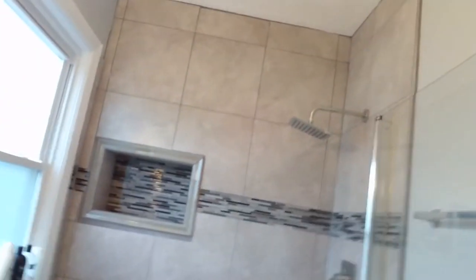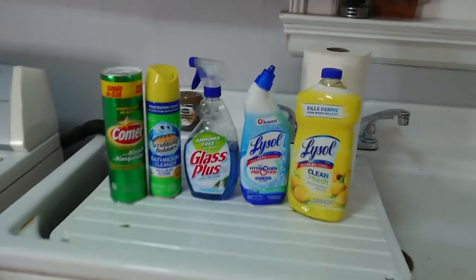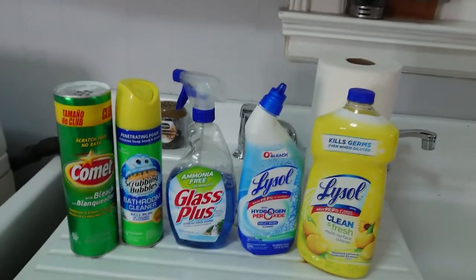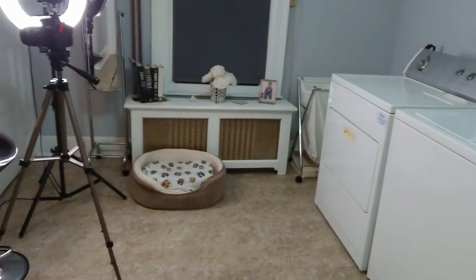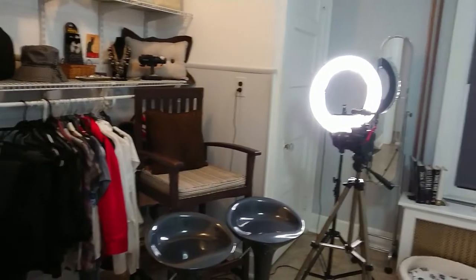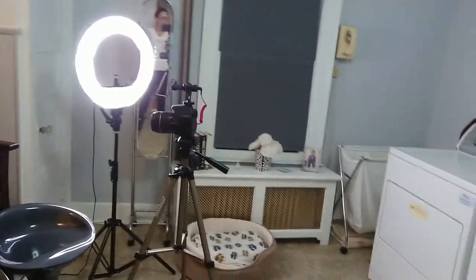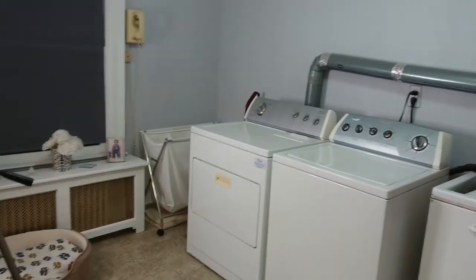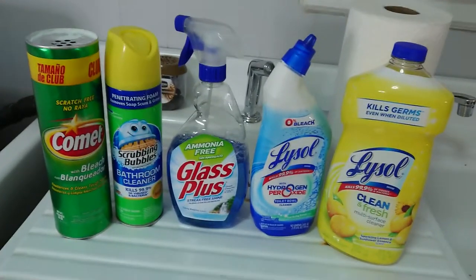I'm gonna turn the video around so you guys can check me out in action. Here's my bathroom, and this is my laundry room where I keep most of the products I'm gonna be using. That's where my dog Riley sleeps, and it's also where I do most of the shooting for my Daisy's World production.